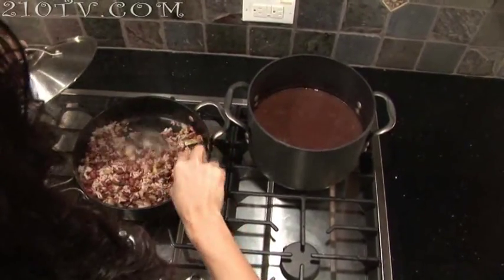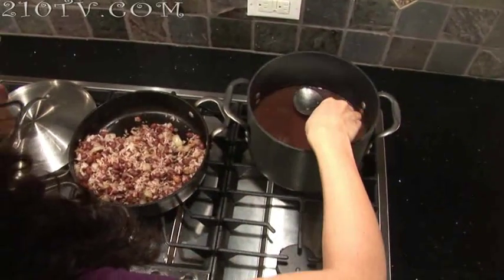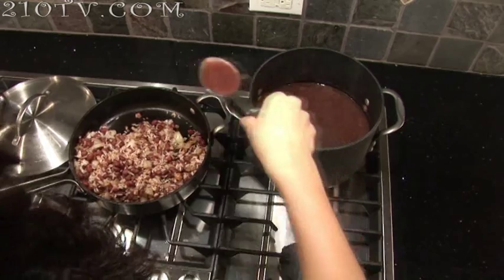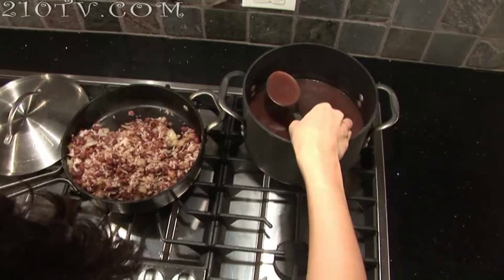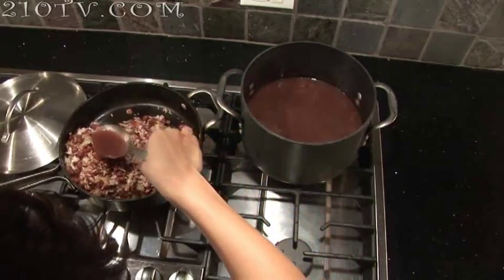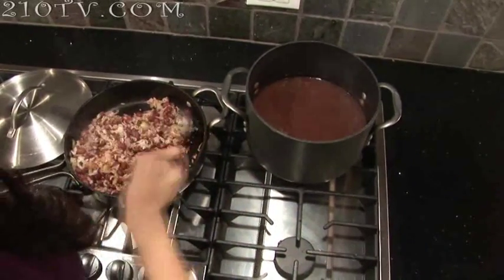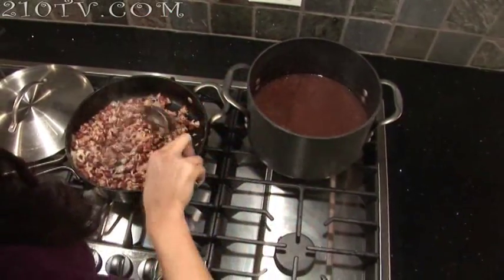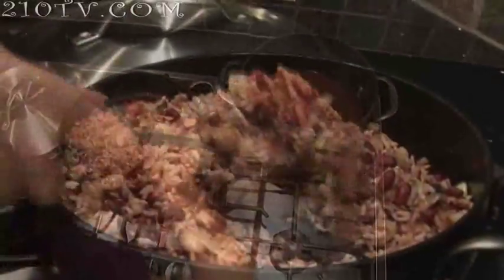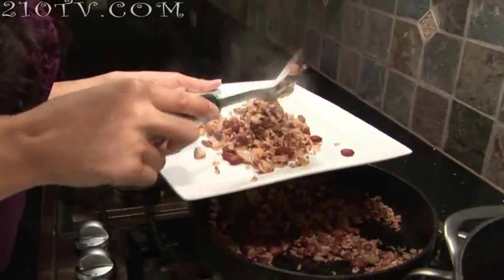This is ready. What we're going to do now is add a little bit of the bean juice, about one-fourth cup, just to give it more color and make it more moist — we don't want it to be dry. Mix it up a little bit, give it about one more minute. Look at this — very simple dish to make. This is Nicaragua's national dish, and we eat it with eggs, with steak, basically with anything.